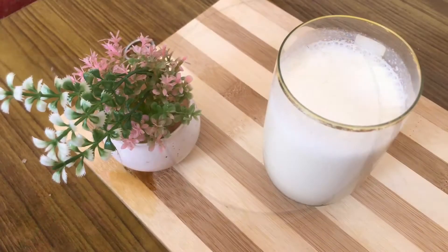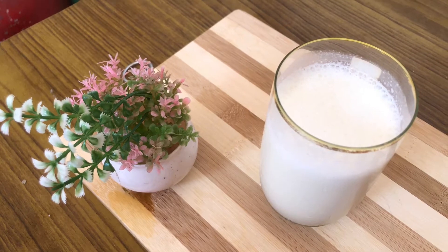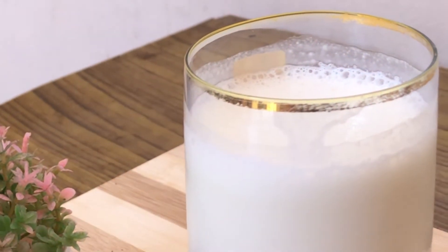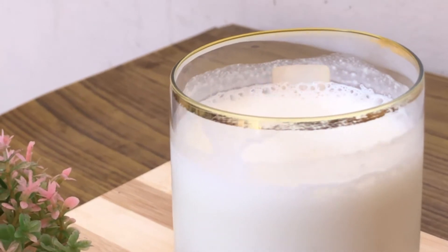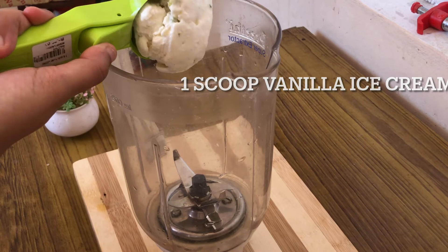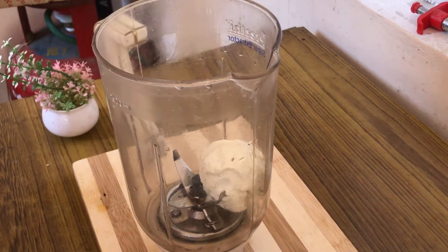Hey guys, welcome to Hooked with Cooking. Today let's make a vanilla milkshake. You should have already seen my previous video of making the vanilla ice cream.